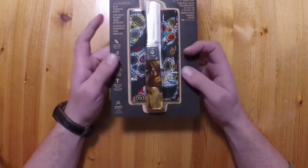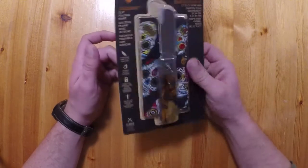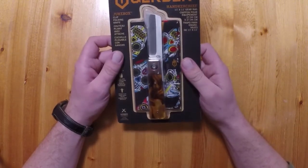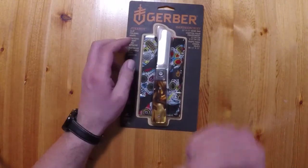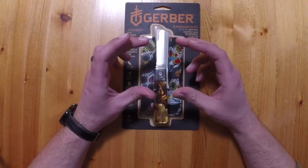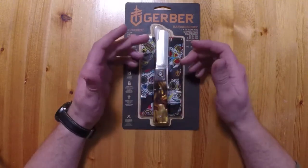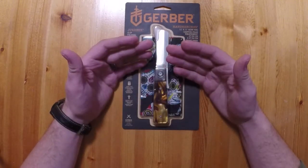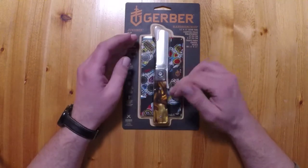Unfortunately it's in this terrible blister packaging that I absolutely hate for a lot of reasons. One, it makes everything feel cheap, and two, you can't actually hold the product before you decide to buy it. I like the little cardboard boxes that used to come in, because then when you were buying it — or in my case when I was selling it to people — you could open it up, have an actual look at it, see how it felt in your hands, and do your own little bit of quality control on the item.